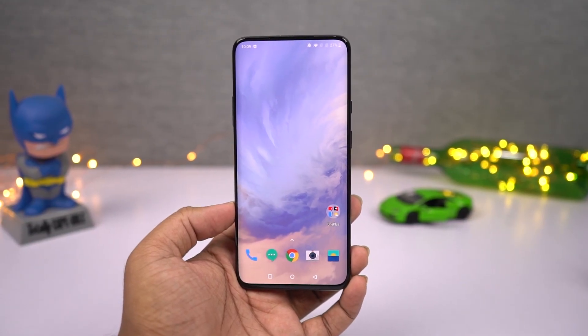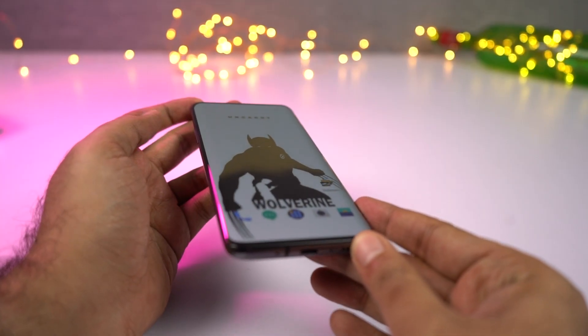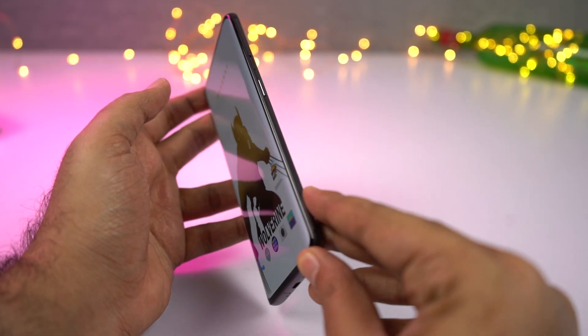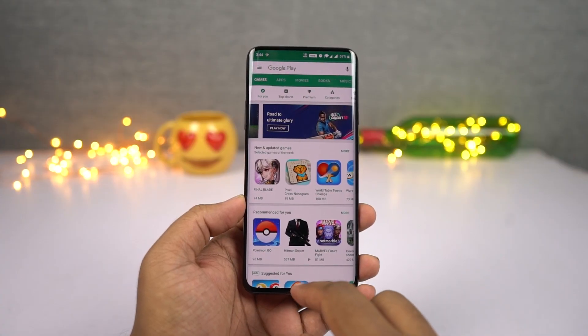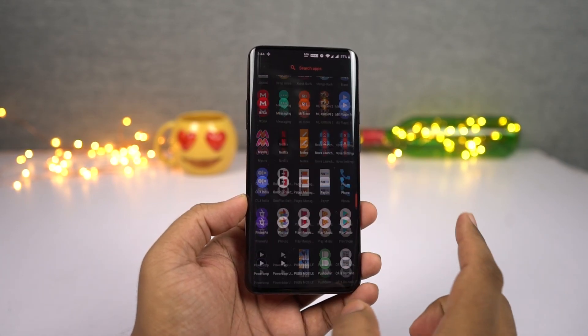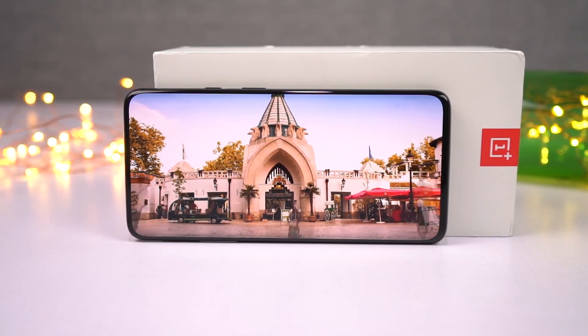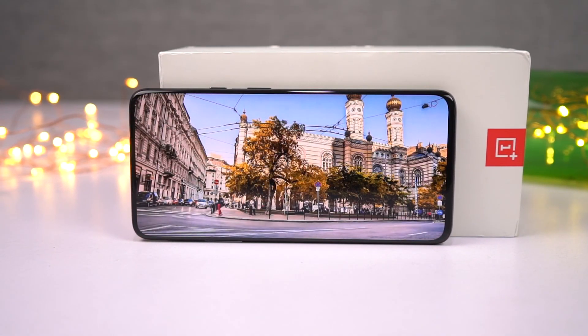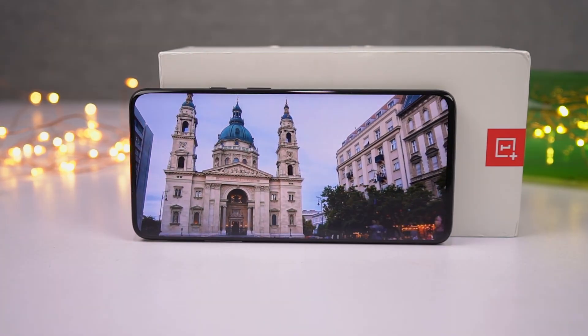To start off, there is no notch and the bezels are quite slim all around. It even has curved displays, just like on the Samsung phones. It also has Quad HD+ resolution — a first for a OnePlus phone. And finally, it's also a 90Hz display, which makes all the animations and transitions look buttery smooth. You probably can't tell from the video, but if you use it in person, you can definitely notice the difference between a regular 60Hz display and a 90Hz display. Overall, the display on this phone is really good and definitely worth the price.